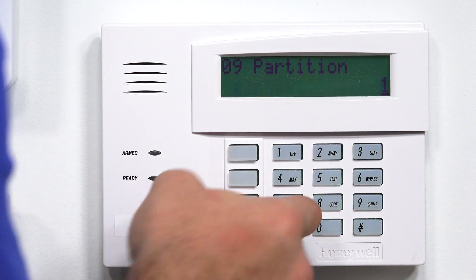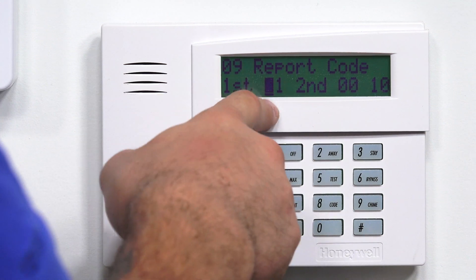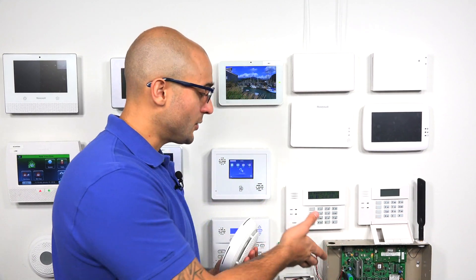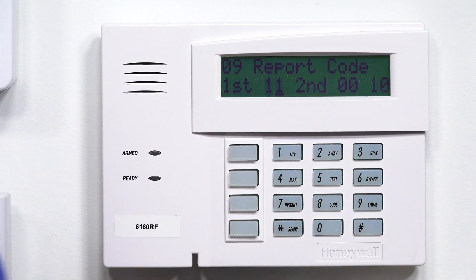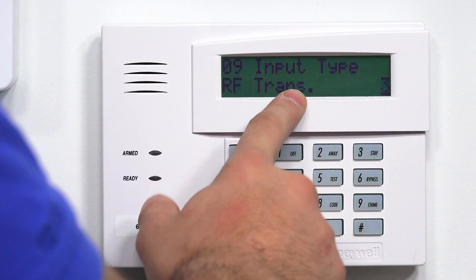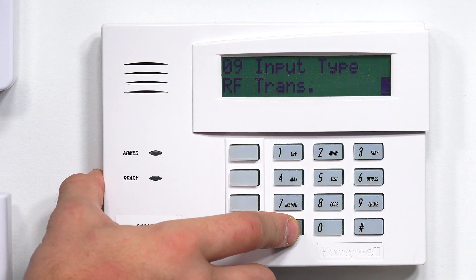Partition number 1 — that's fine, star. This is our report code assignment. We want to make sure we put a 1 in the first number slot to make sure it sends a report code to the central station. I'm going to click 1, and then star. As you can see, our input type is already set up for an RF transmitter, saying that we're going to use a wireless device in this zone. I'm going to click star.